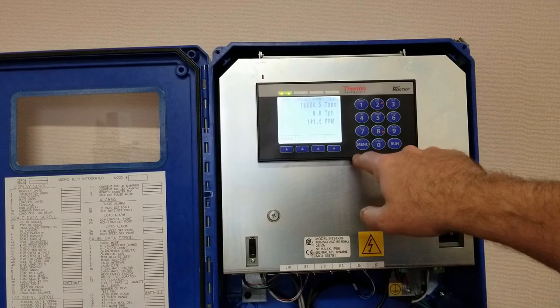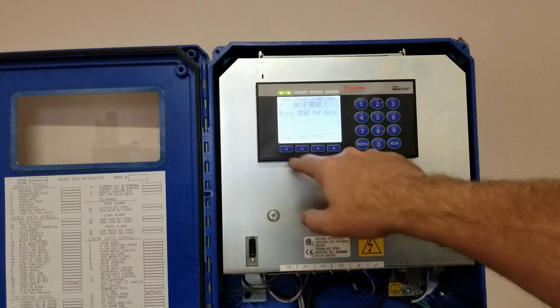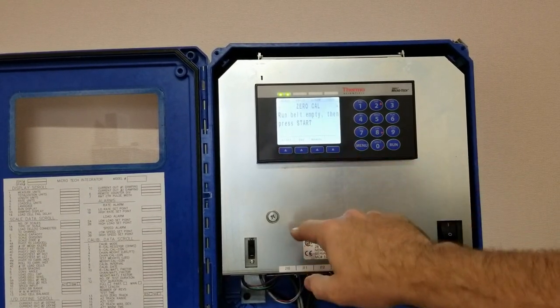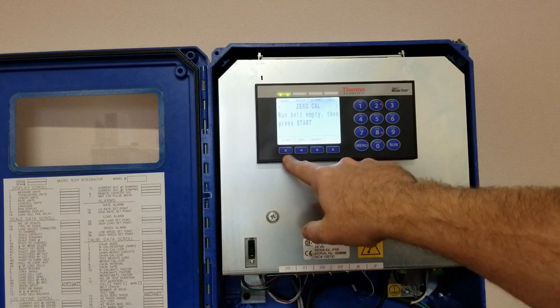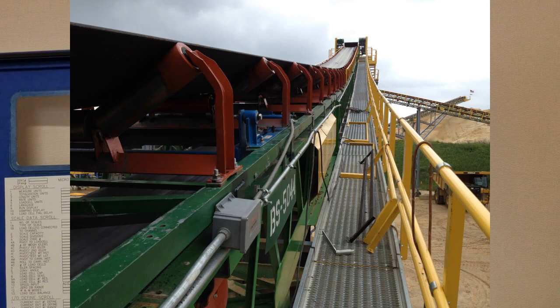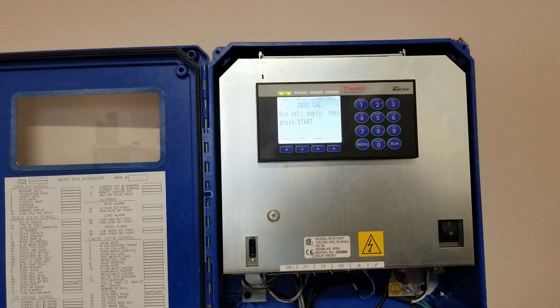What you want to do is press menu and then press zero count, and then you want to run the belt empty. Normally you want to run the belt empty for at least 10 minutes. Typically, if this is done in the morning, you want to limber up the belt a little bit, so you want to run it for at least that length of time.